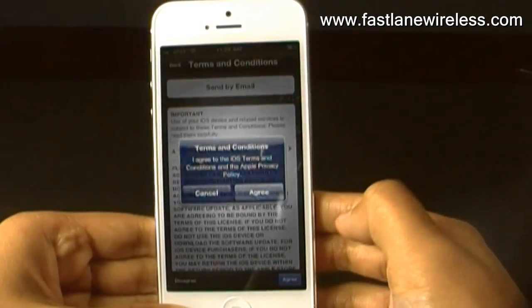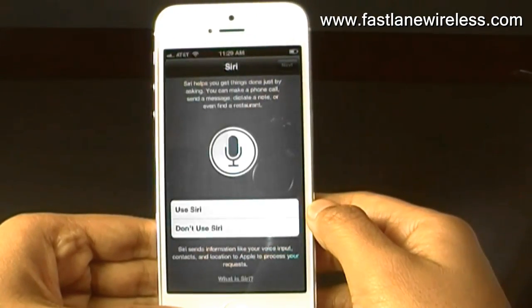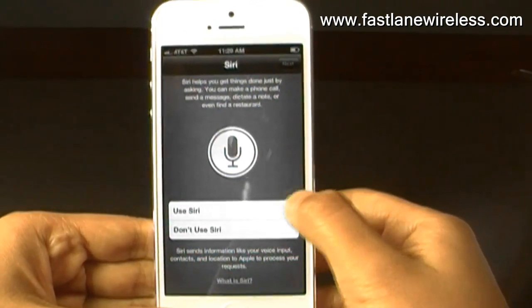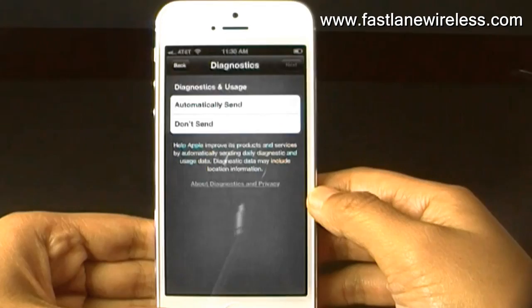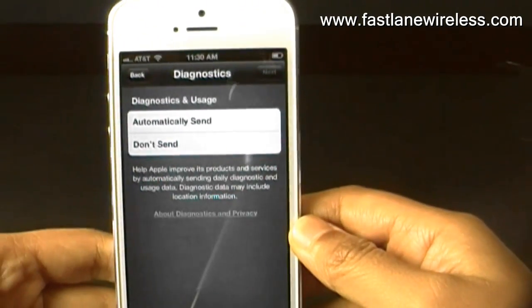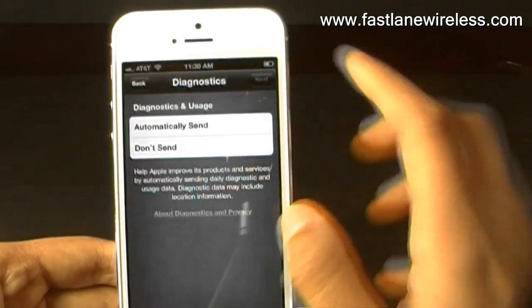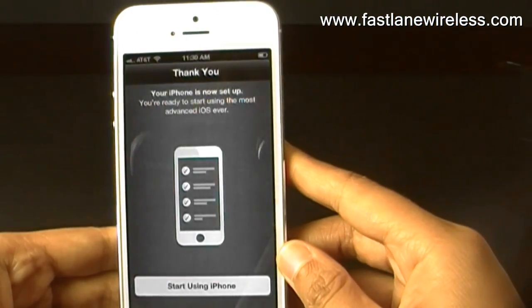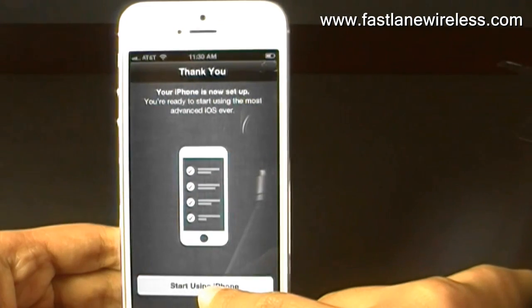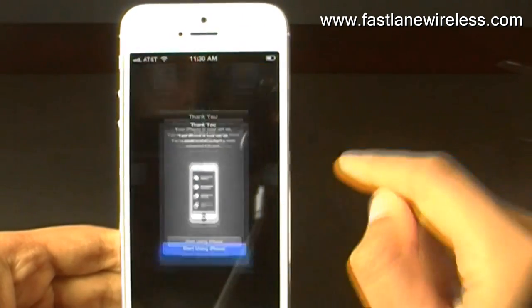You're just going to click Agree, and of course you want to use Siri, and also for the diagnostics, you don't need to send right now. Alright, so we just set up the iPhone 5, and now we can start using it.